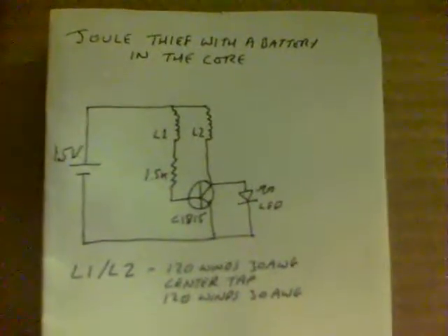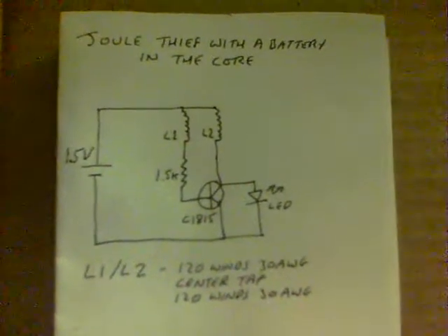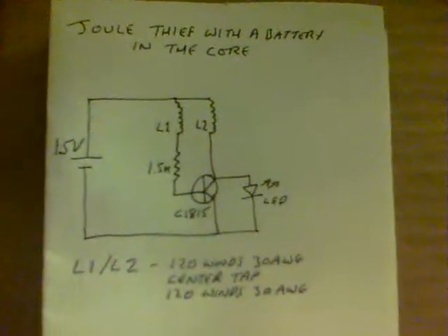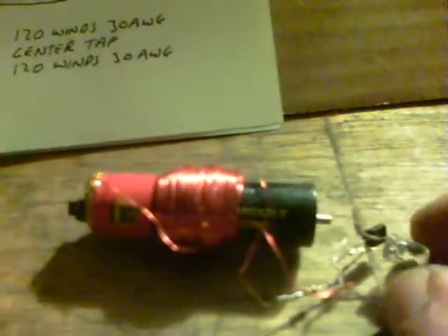I watched a very interesting video by Lidmotor. Apparently him and pirates were working on a way of getting a Jewel Thief to run with the coils around the outside of an AA battery. There's the circuit that he showed, and that's the one I've used. Here's my little replication idea — I've used the same magnet on the end there, and the coil goes around the AA battery.